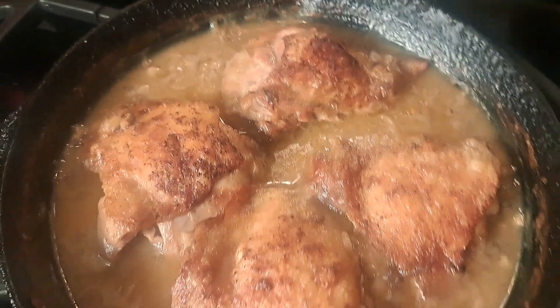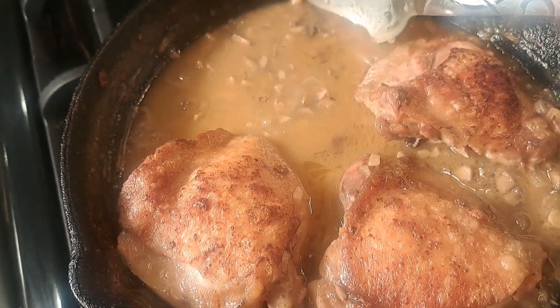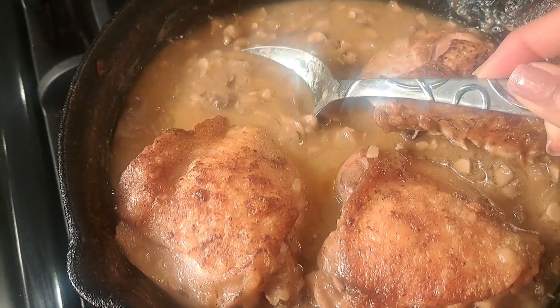And just like that, after about an hour, it's good. It's ready. Let's eat.